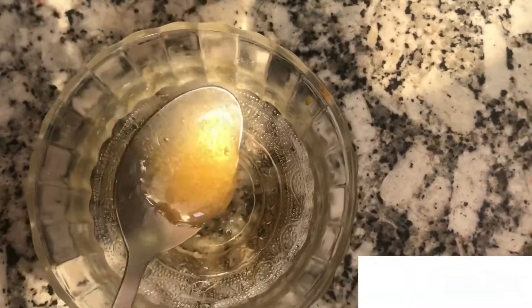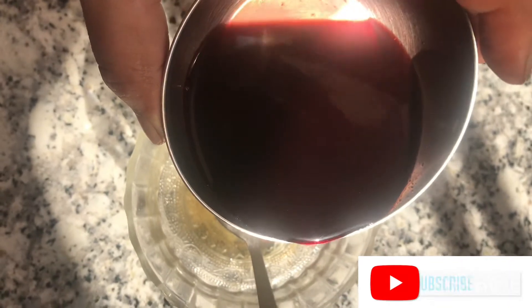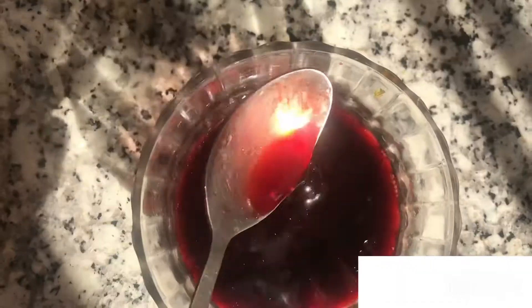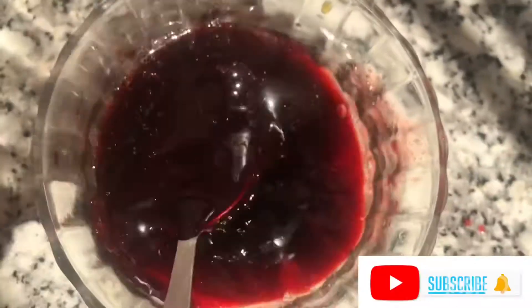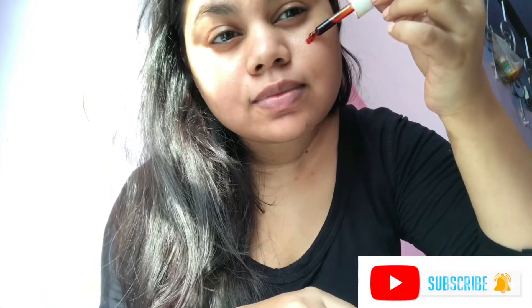So the paste is almost ready. We'll add the strained beetroot juice into this, and I will keep this in the freezer before using it.